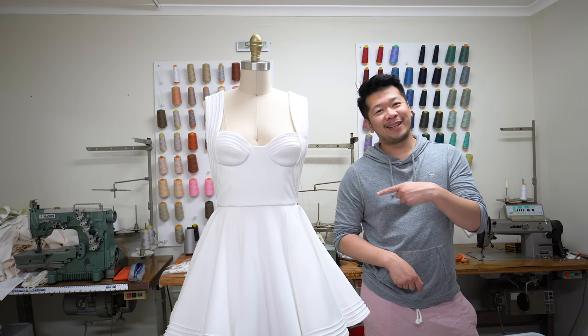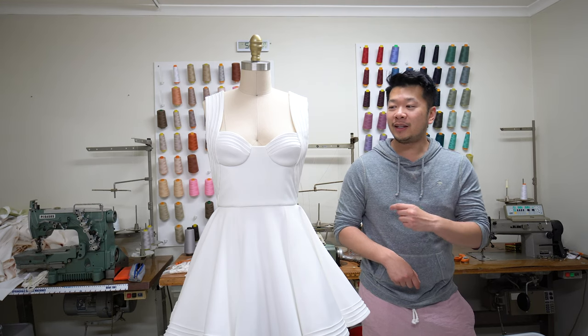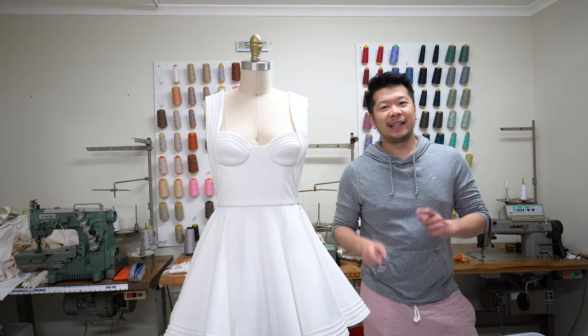Now on with this dress. I named it Sarah after the model who wore it. It's made out of scuba and it's got these pin tuck details. Let's get started.